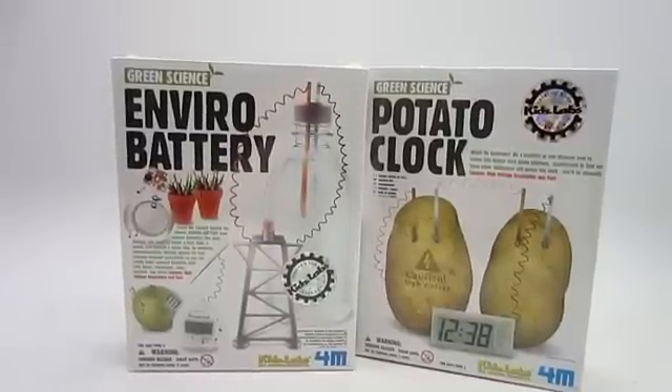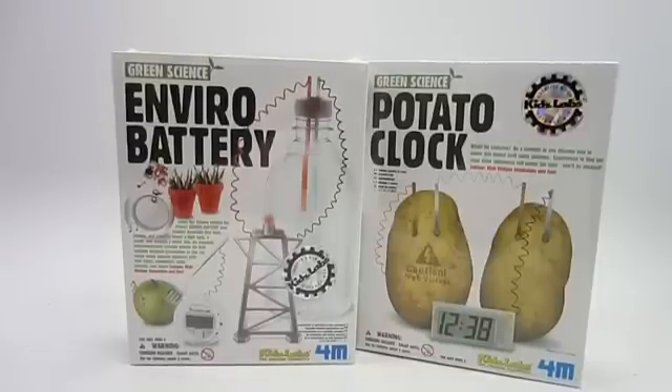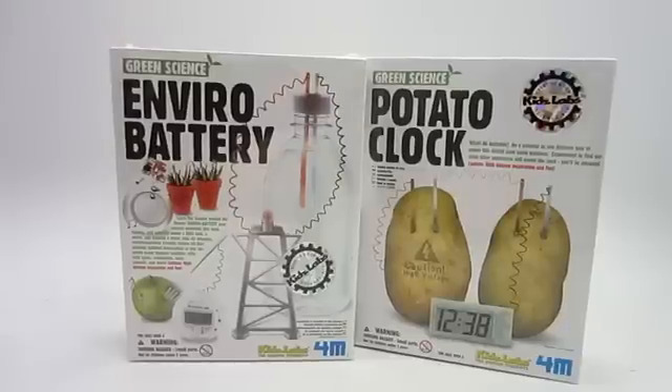Hi everyone, it's Josh, and today from Toy Smith and Kids Labs we've got the Green Science EnviroBattery and Green Science Potato Clock Kits. They're both rated for ages over eight.